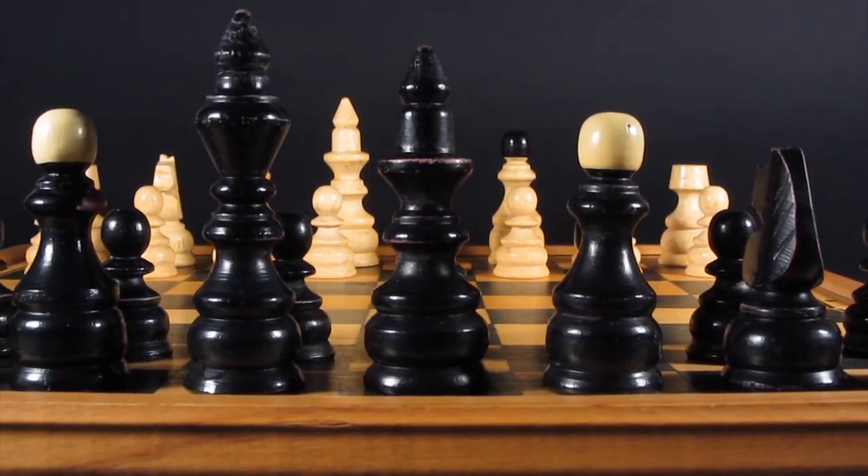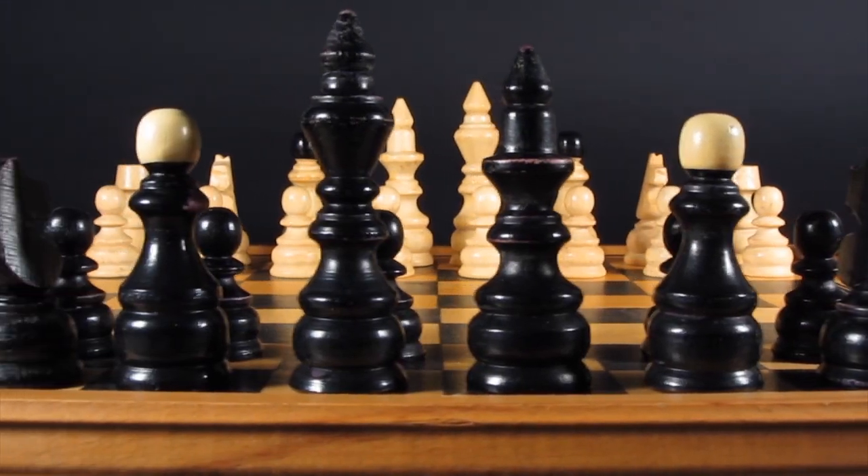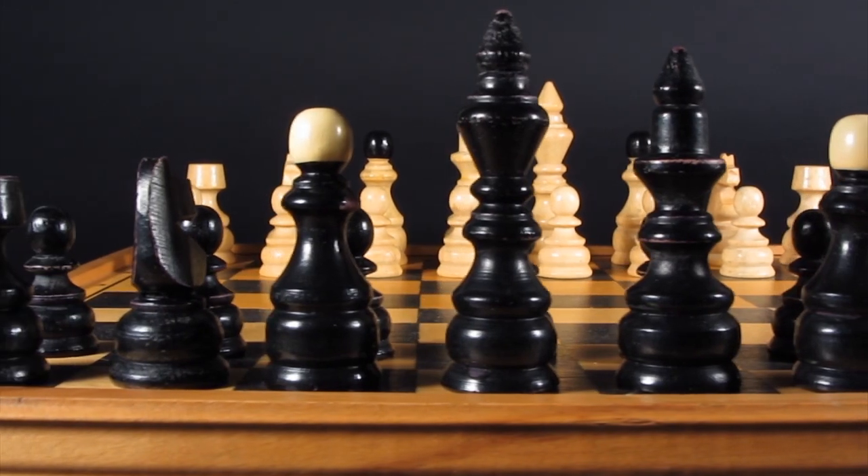A tracking or dolly shot can add a professional look to your videos, and I'm going to show you how to achieve that look for about five bucks.